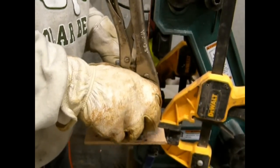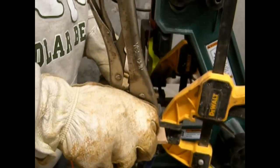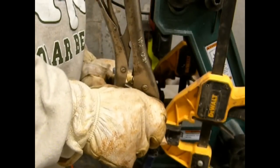The angle is controlled with a bolt that comes out the bottom of this bevel jig. The more you screw in the bolt, the steeper the angle is going to be.